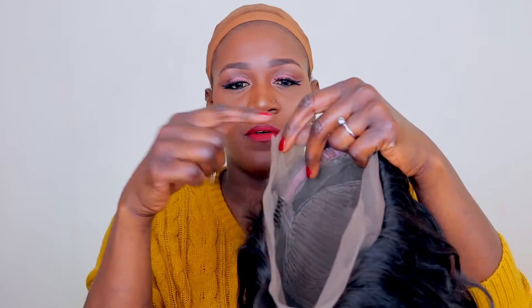This is basically what the wig looks like on my head right now — I haven't done anything to it yet. If you look closely, the hairline is not what I would like it to be. I would definitely go ahead and pluck the hairline to make it look less dense, because it is very dense. But I'll have to do that next time — I don't have time for that today.